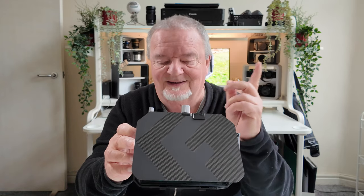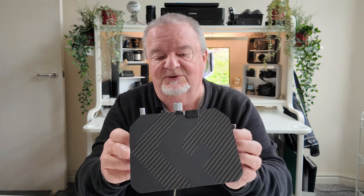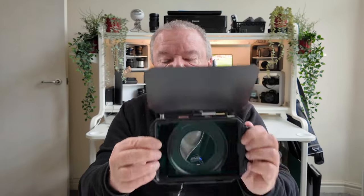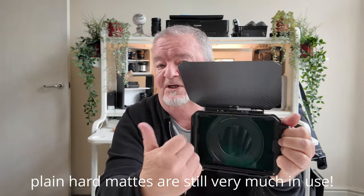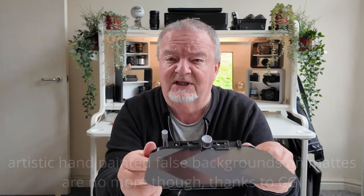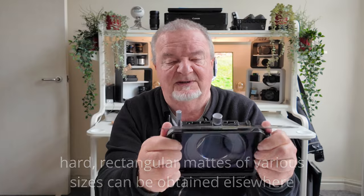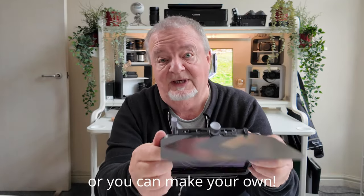I have to warn you about that ahead of some of the footage you'll see in a bit. The single most important thing about a matte box is that it has to be able to hold mattes — which in the early days of cinematography would have been rectangular pieces of card or plastic of various sizes to help reduce the amount of flare and image degradation by cutting out unwanted light.